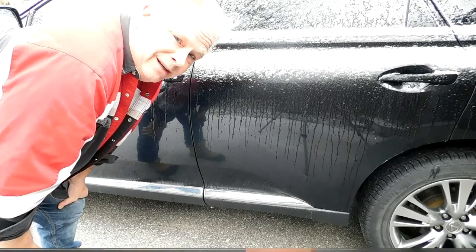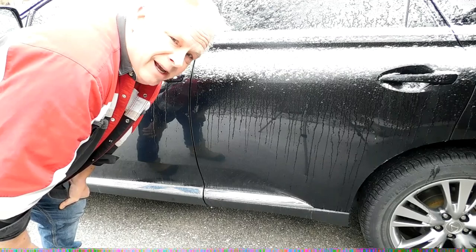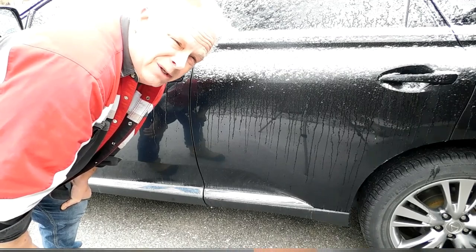It's amazing how many door handles are broken in the wintertime — that's the primary time they're broken. Hope this helps you get into your car when it's frozen out.